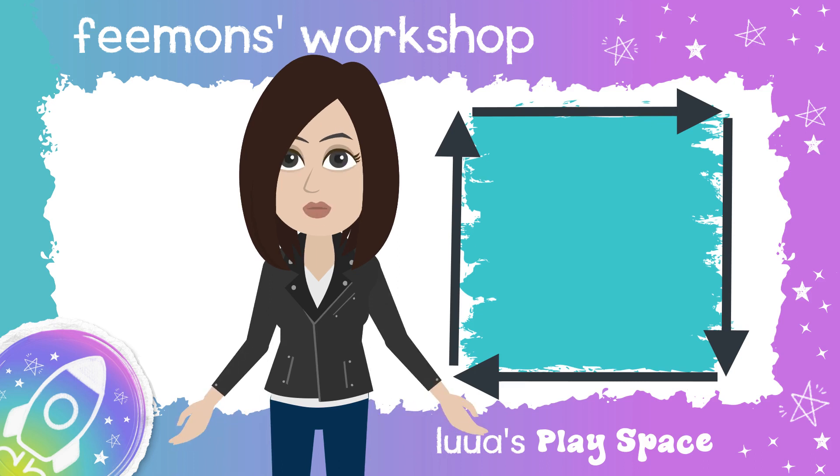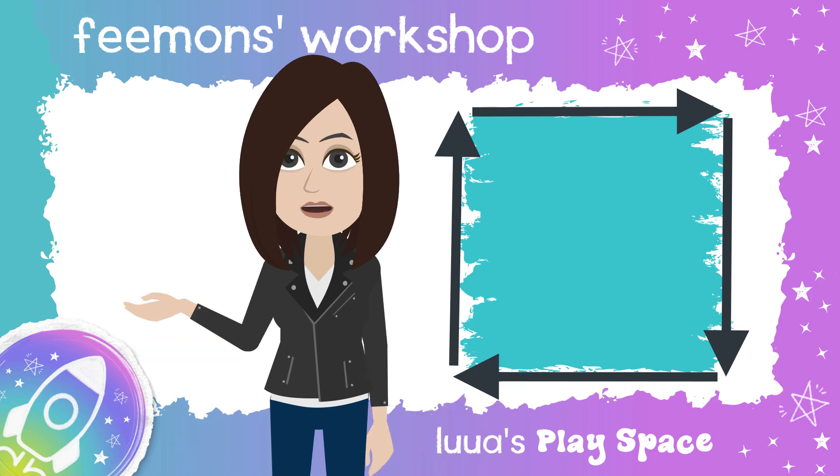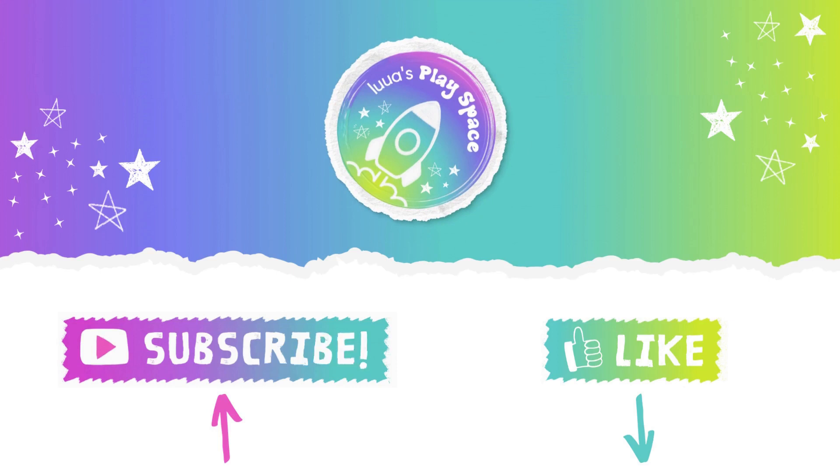Good job, friends! See you for our next breath soon. Thanks for watching. If you enjoyed this video, please visit our website and remember to like and subscribe. Thanks, see you next time!